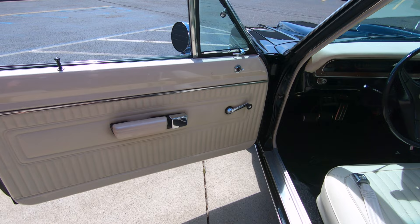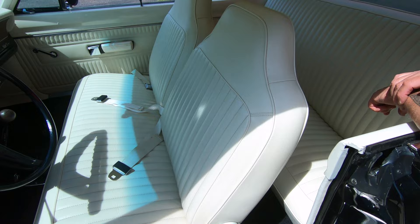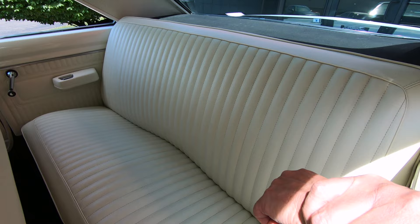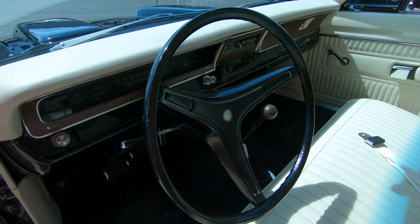Check out this interior. Door panel looks like it's brand new. Carpeting looks new. There's that Hurst shifter hooked up to that 4-speed. You can see the upholstery on the seats looking good. We do have seat belts in the front. Back seat upholstery also looks great. The package tray looks great, the trim around the back window is looking good, the headliner is looking good, and the dome light is working.